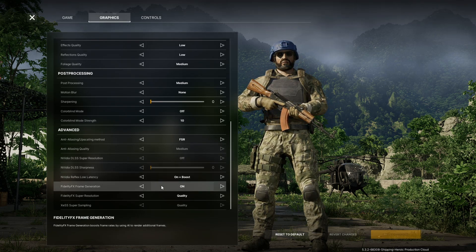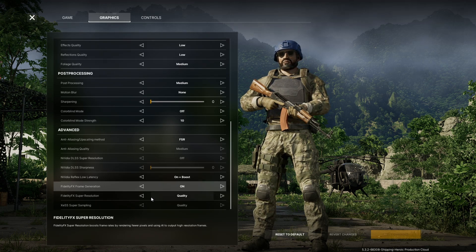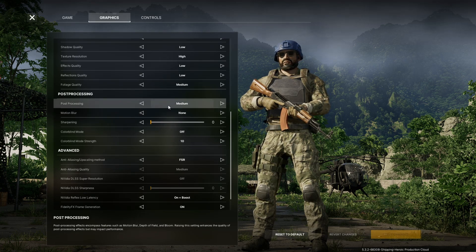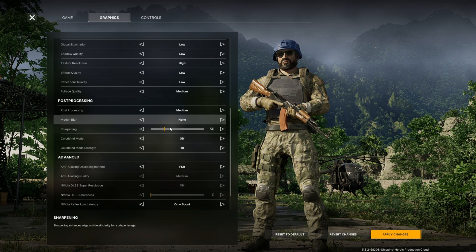Video Reflex low latency is set to on plus boost. Fidelity Frame Generation is turned on, and Fidelity FX Super Resolution is set to Quality. For post processing I have medium, and motion blur is turned off. Sharpening is also set to 50.